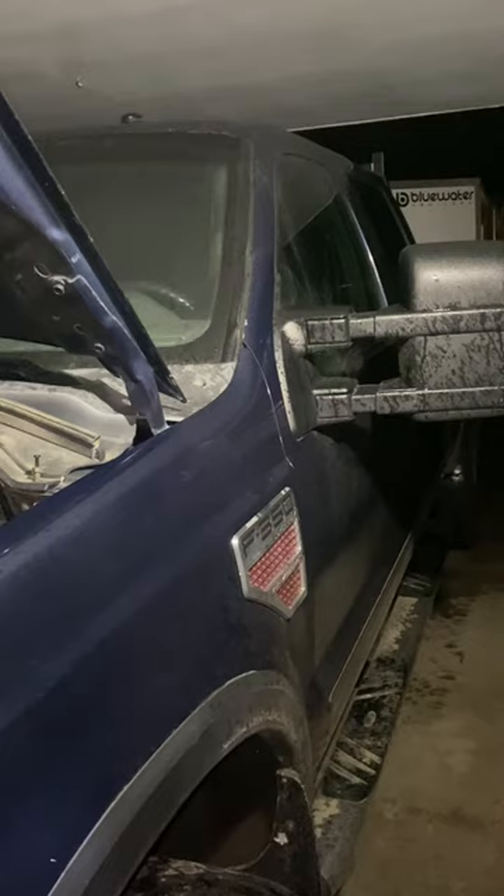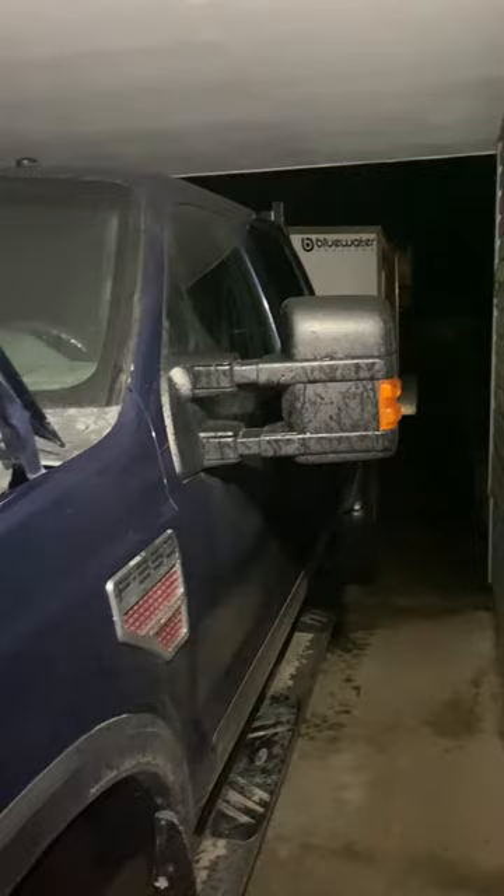Hi guys, I have a 2008 6.4 Powerstroke F-350.